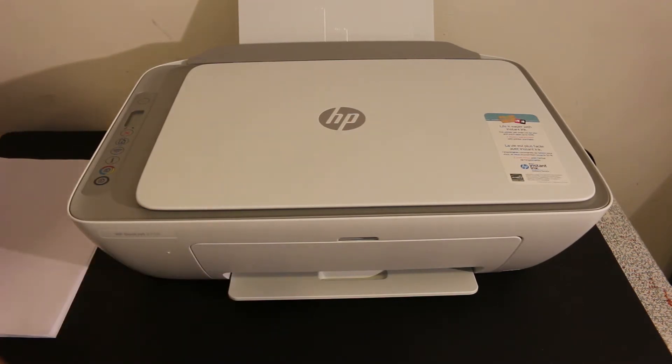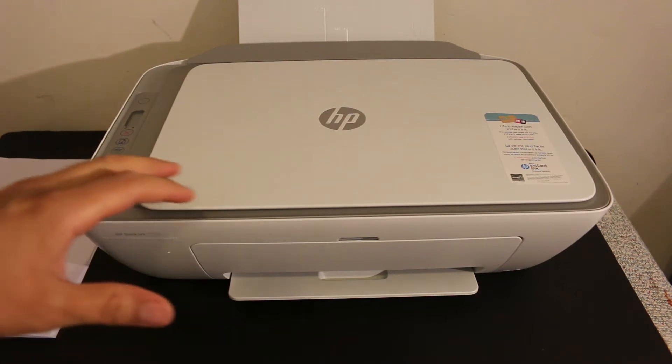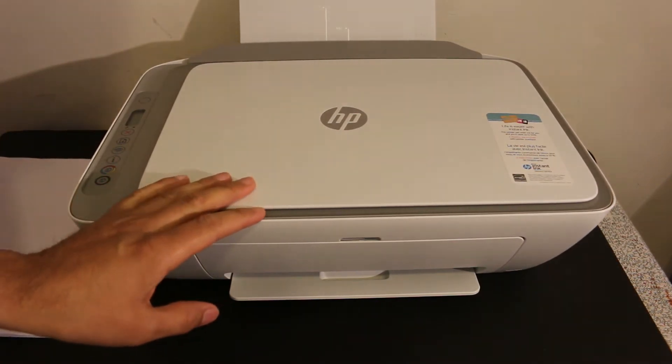Hi, today's video is regarding the HP DAXZ2700 series printer. I am going to show you how to print the printer's status report.